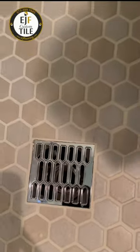Nice, clean — can't get any better way to go on the Flow FX drains. With great tile comes great responsibility.